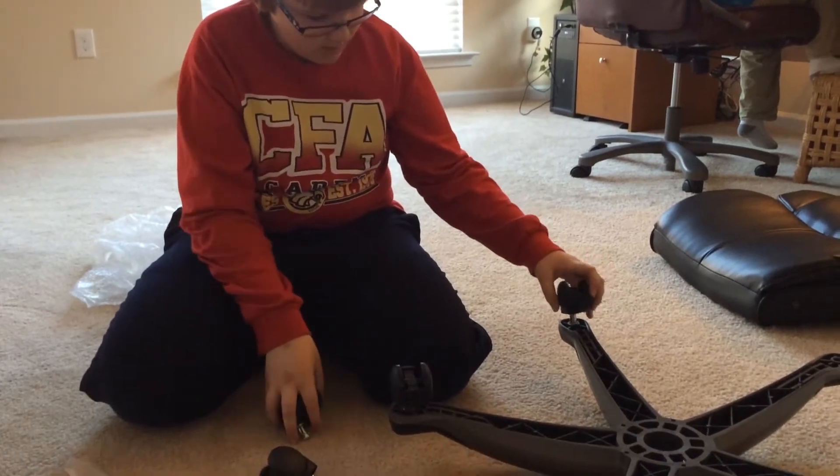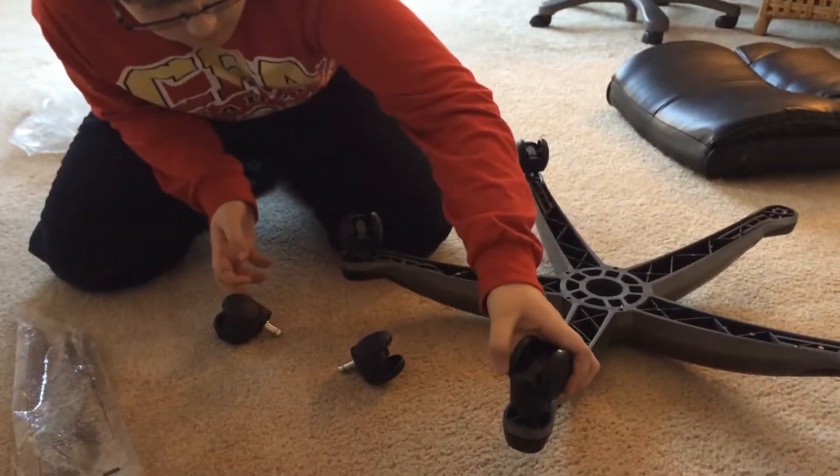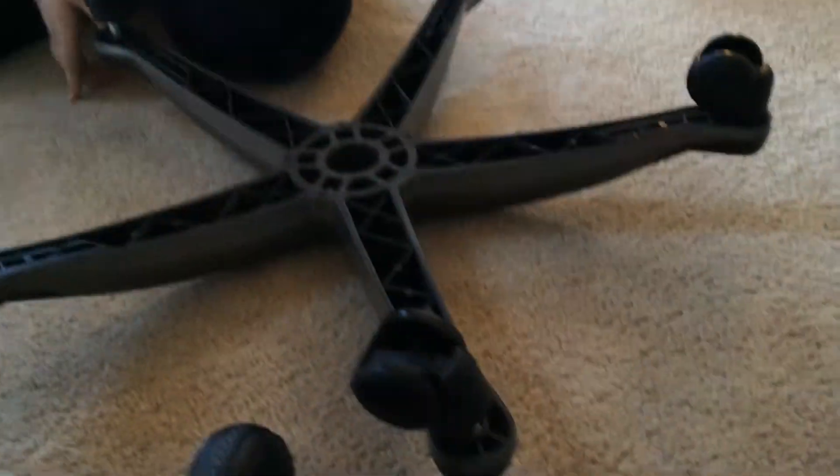And then put them on top of here. They won't come out.